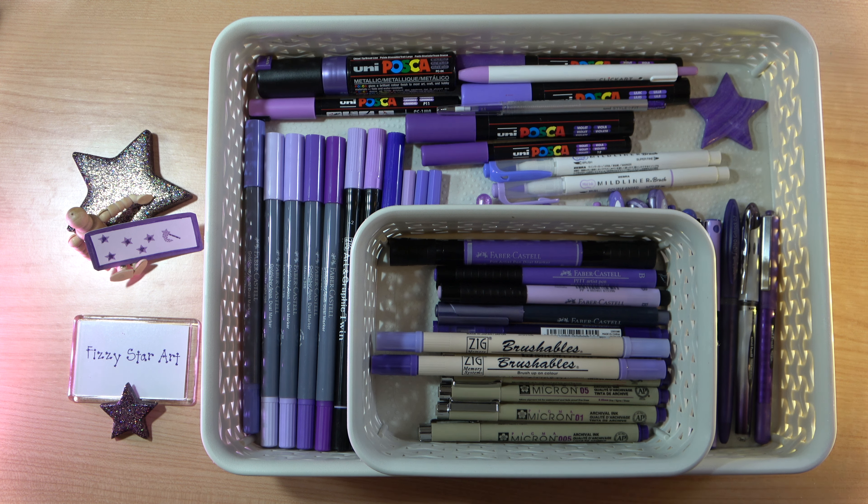I have all types of purple pen. I have fine liners, brush pens, bullet tip pens, gel pens, roller balls, water soluble pens, permanent ink pens, pigment ink pens, paint pens, metallic pens, glittery pens — anything that I can find in purple.